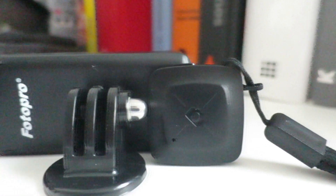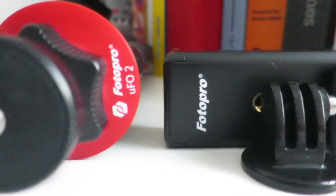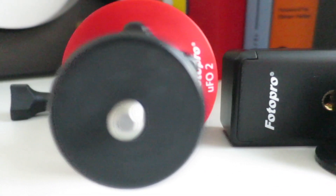In the box you will get a GoPro mount, a phone mount, a Bluetooth shutter release button, as well as the tripod itself. Pretty good for under 20 quid.